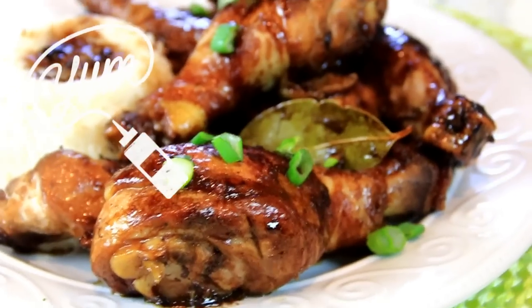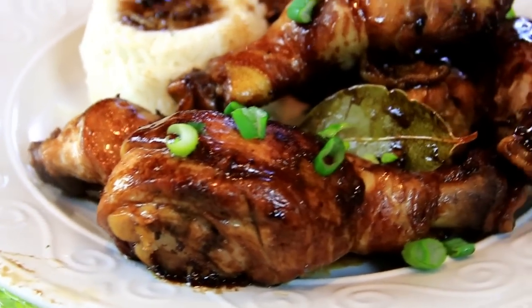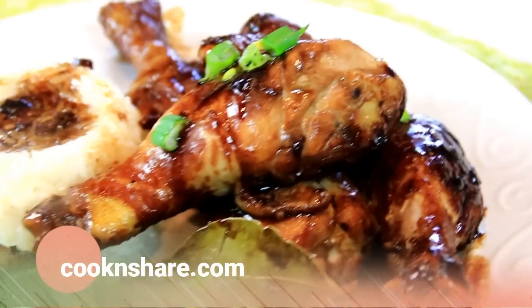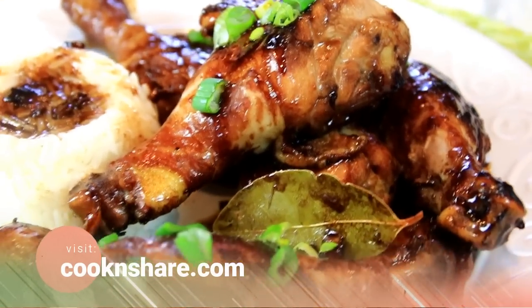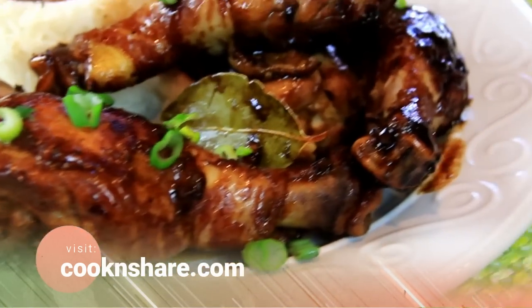You wouldn't believe this guys — this is so incredible. The chicken is tender, the sauce is great, the spices are perfect. You're gonna love this, you've got to make this. To get the full recipe head on over to cookandshare.com — tons of recipes there to keep you cooking forever.